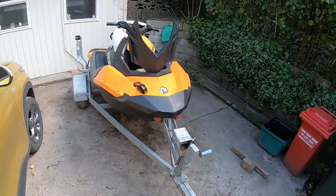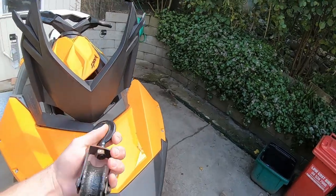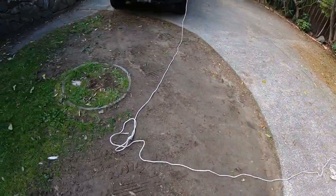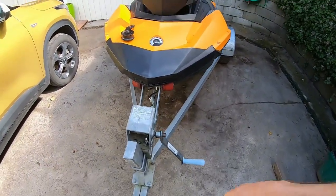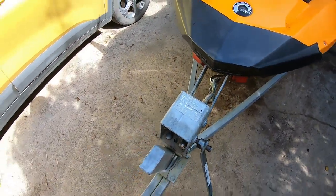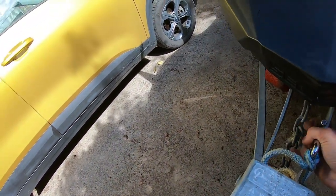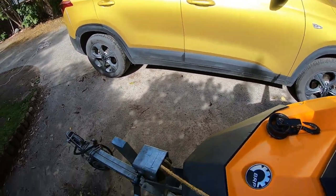I've just fiddled around the garage and found a couple of things. I'm going to use a little pulley and an extra piece of rope that's always on the jet ski. After I've winched my jet ski on, I'll just unlock that and take this bad boy off. While I'm here I might as well pull out the slack.